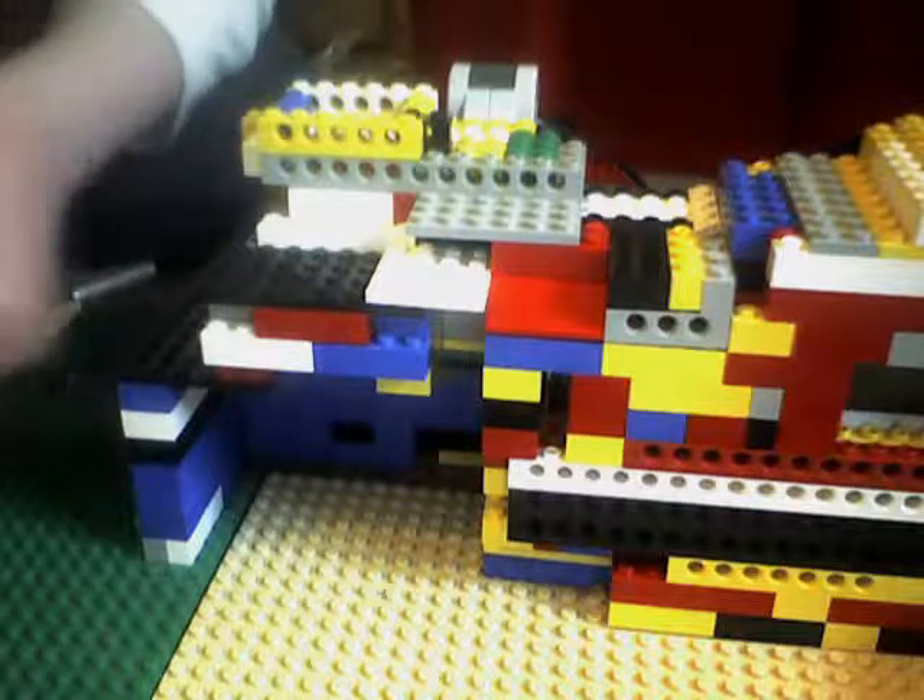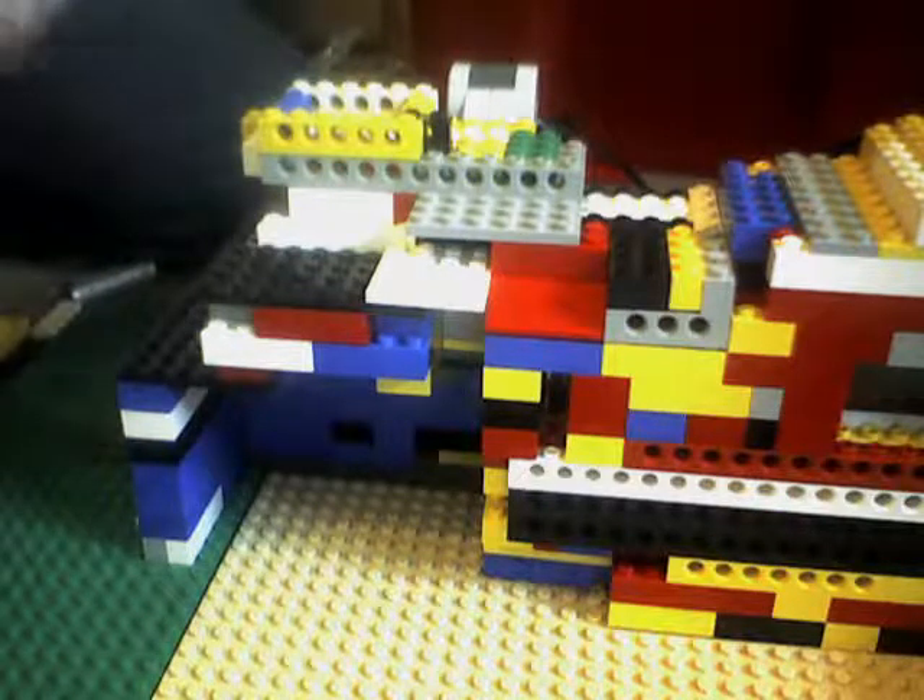Hi, this is my first machine ever where you can buy Lego bricks.